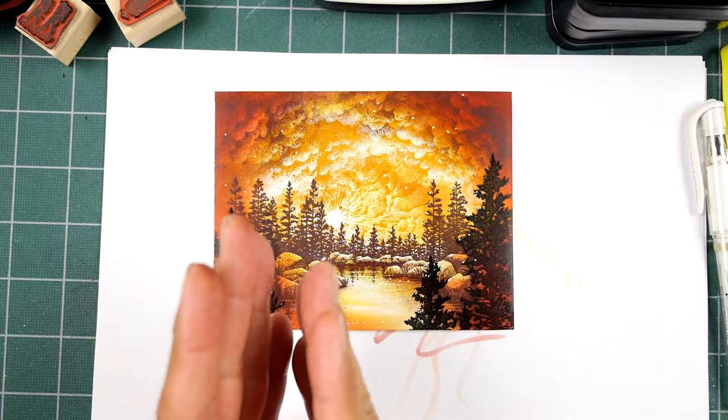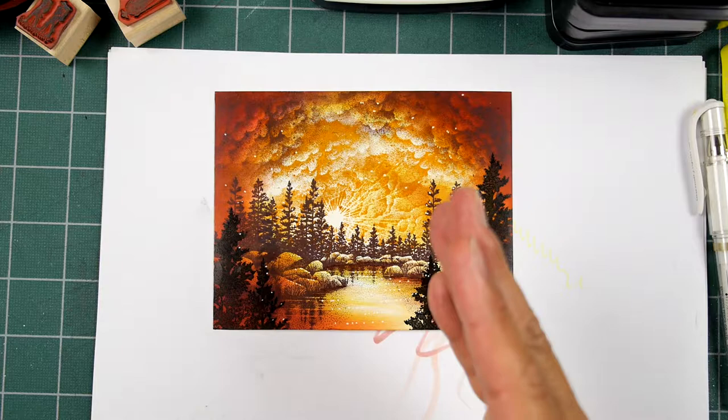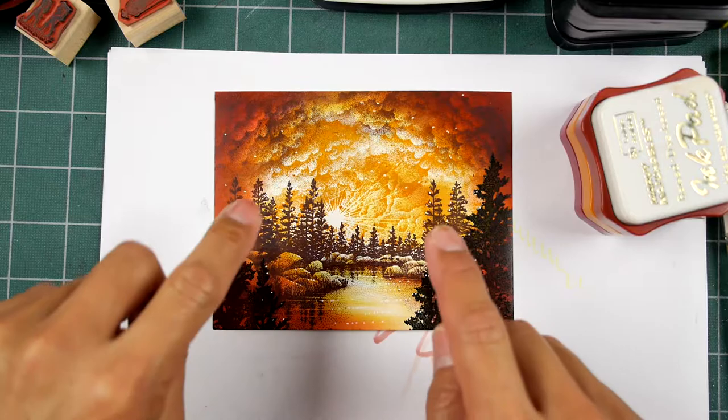Maybe I need a few more pinks and blues to make it a sunrise. But anyway, warm tones. What we talk about in this lesson is choosing some stamp pads within a given color scheme, and how to line them up going from light tones to darker tones.